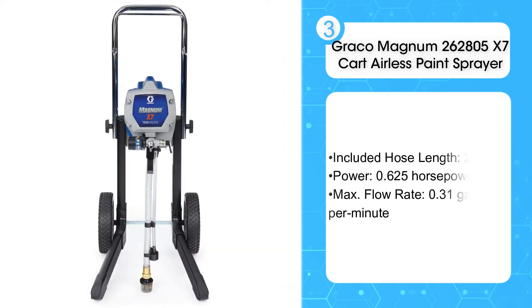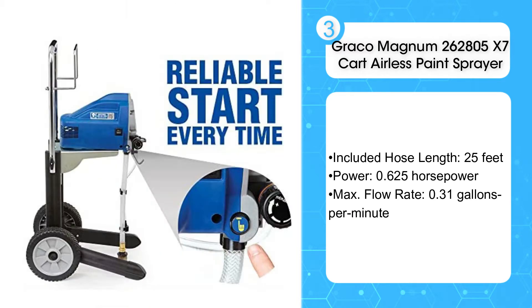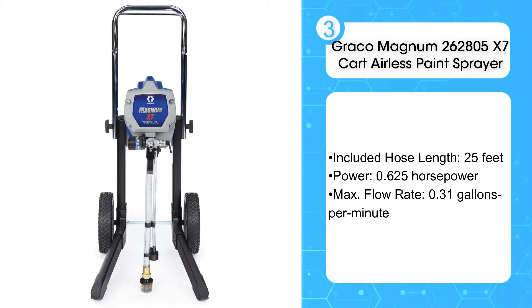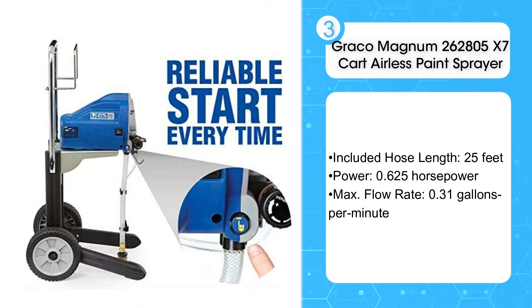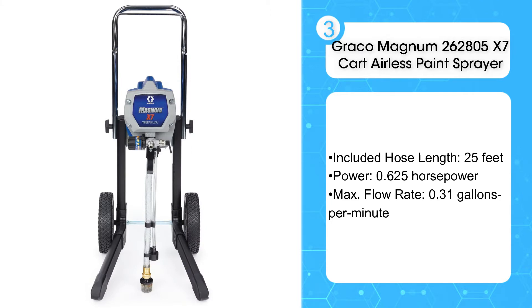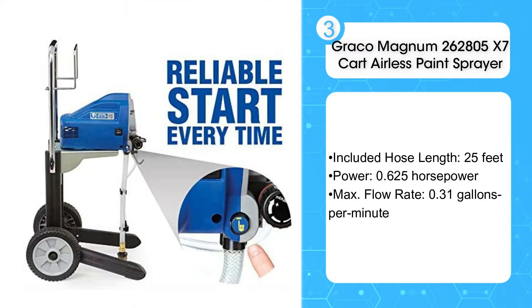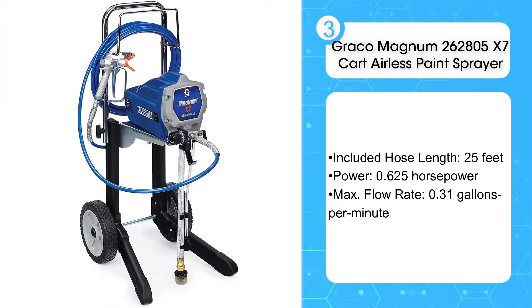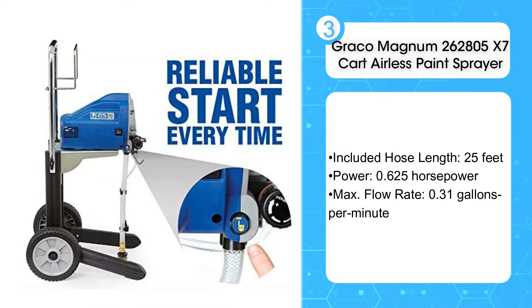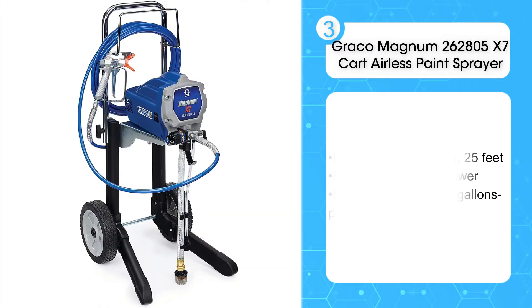The third product on the list is the Graco Magnum 262805 X7 Cart Airless Paint Sprayer. A carted paint sprayer is a convenient option for larger home projects or professional painting applications. The Graco Magnum X7 gives you the flexibility to easily maneuver in a project area while also supporting an extended amount of paint hose — up to 100 feet. Keep in mind that 25 feet of hose are included with the purchase, but it's easy to swap it out for a longer hose if you have a larger work area or plan to paint elevated areas like a second or third story of a home.